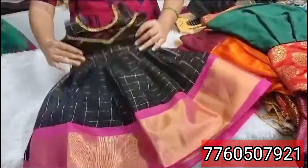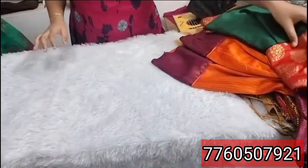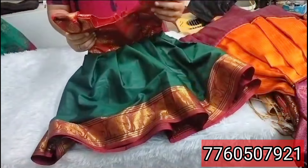Newborn baby stock available, starting price $400 plus shipping. Next, Narayanpet dark green. Red color with gold. Dark green with red combination. Starting price $400.